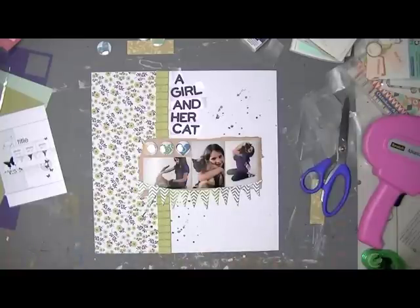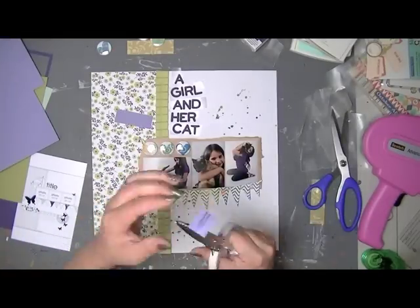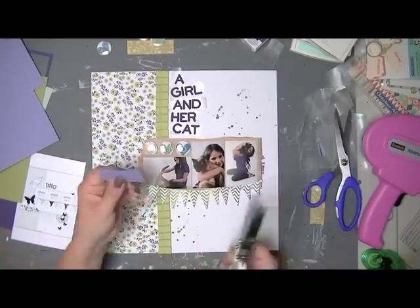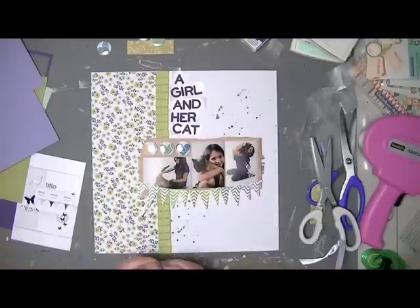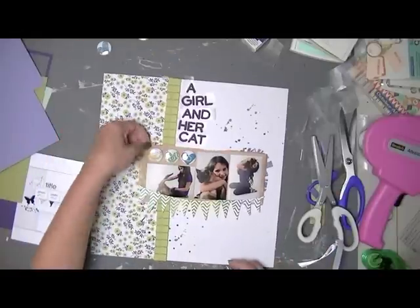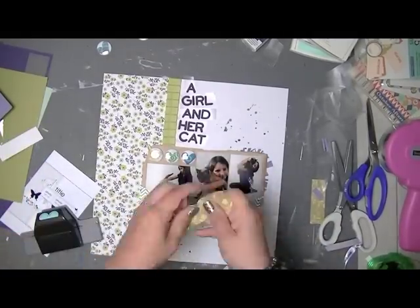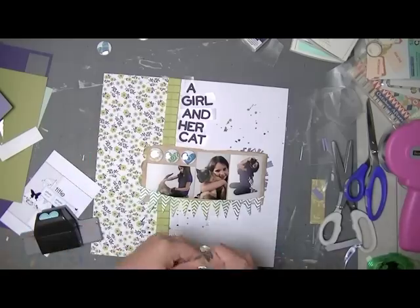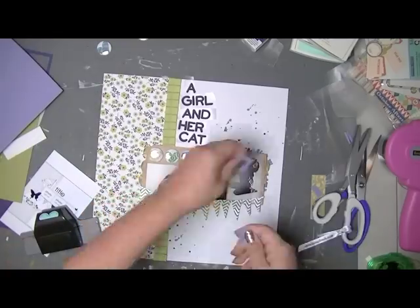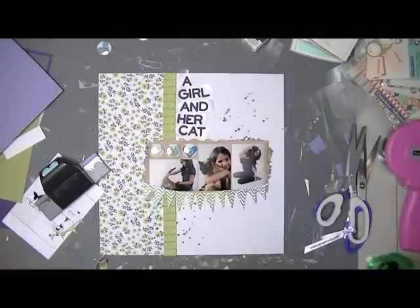I'm thinking about whether I'm going to put that little round element down towards the right with a couple of butterflies on it — that was the only other thing I was thinking about adding. You'll notice I've really left off a lot of elements from the sketch. What I was trying to demonstrate was that you can really make a sketch your own. The jumping-off point for me was the patterned paper on the left, the ribbon down the middle, and the white on the other side with the three photos and the title above them. The photos are plain on a plain white background, so I just wanted to go with that simple look.